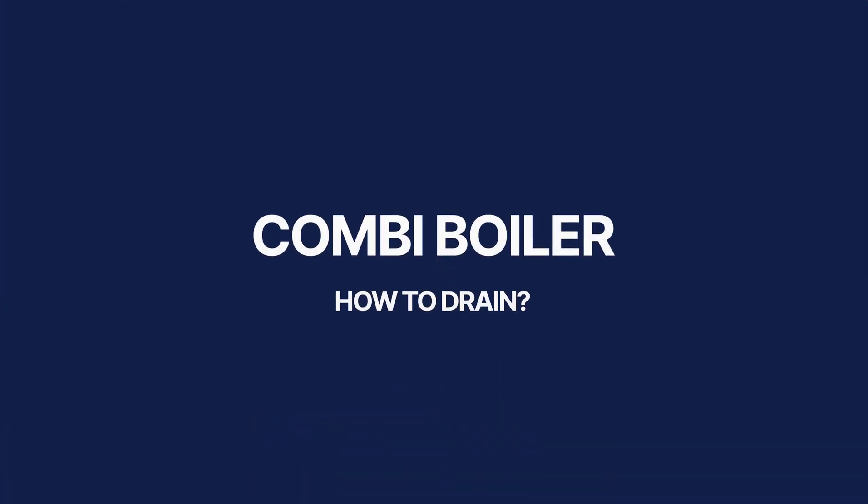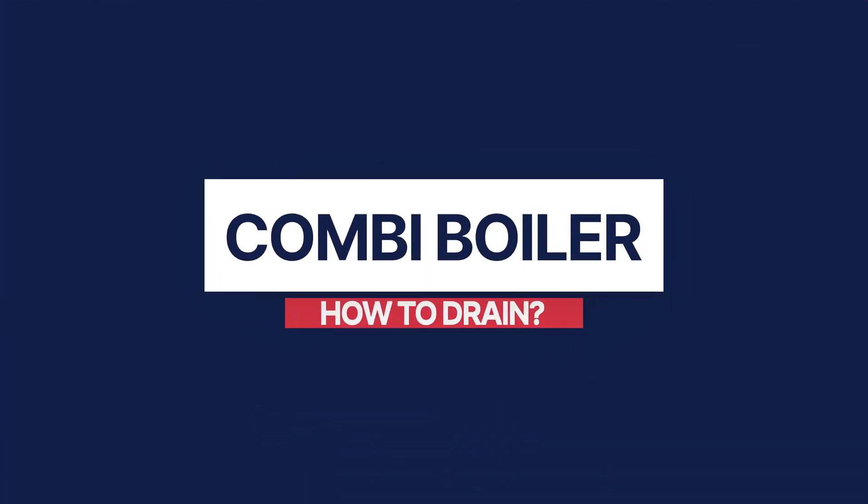In today's video we will cover how to drain down your heating system when you have a combi boiler. This is really handy to know when doing DIY across your home. Before we start I must stress the importance of knowing what you're doing and how to do it before going ahead with this process. If at any point you feel overwhelmed or confused, ask questions down below, but don't attempt this until you're 100% sure you know what you're doing. Worst case scenario, ring a professional and let them do the dirty work for you.